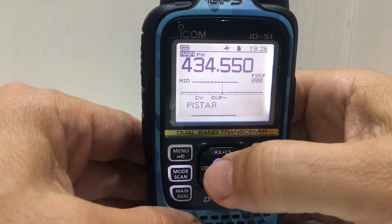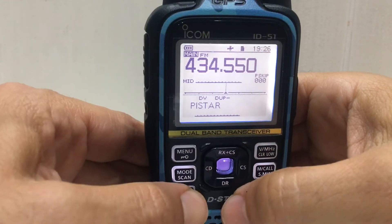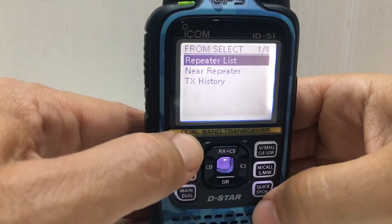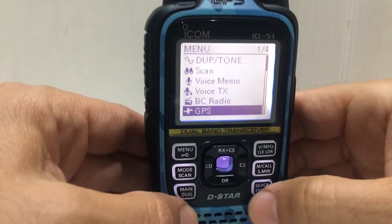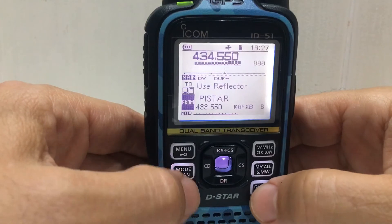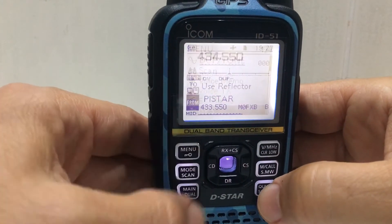So every time we push the middle button it does it — pretty good. Well, 73, all the best. Just to show how to turn it off: menu — and you...